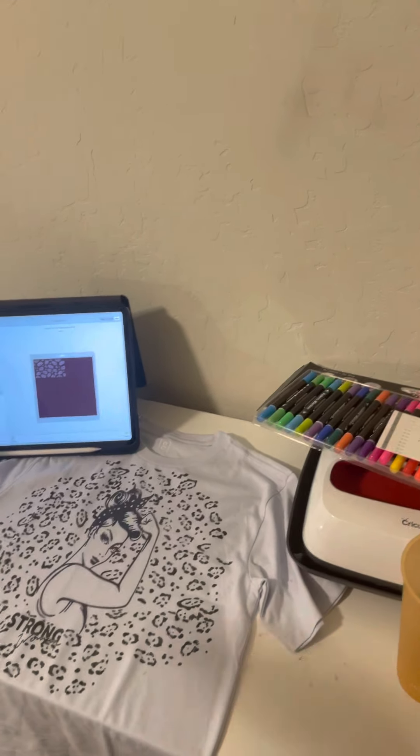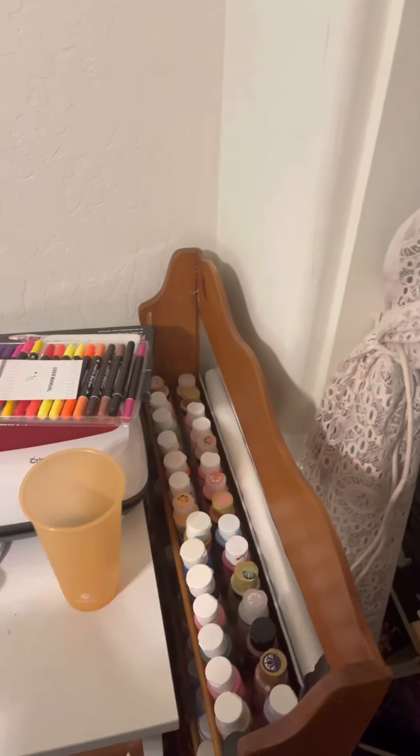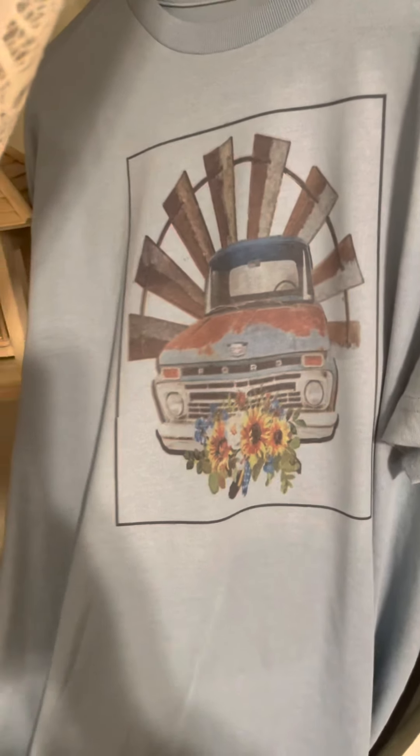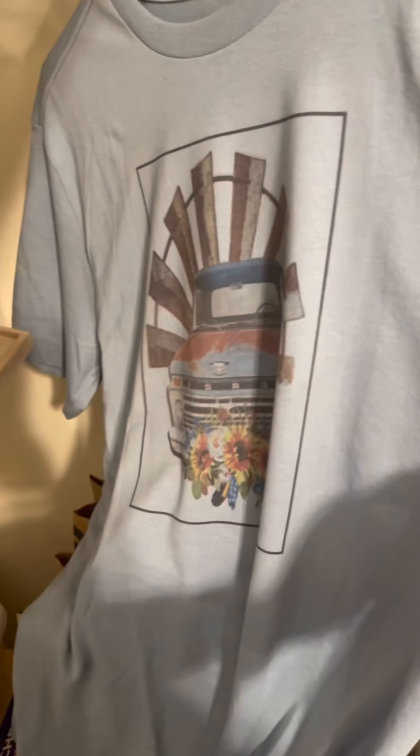When it prints out it has a border, which you could cut out on the Cricut, or you could just free-cut it — just don't touch the image. This one I didn't cut the border on. I love this one, but I'm just testing different materials.